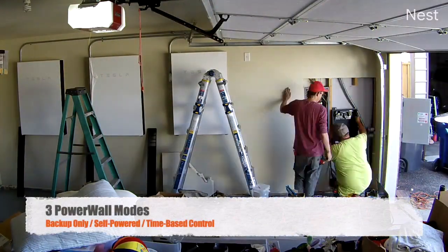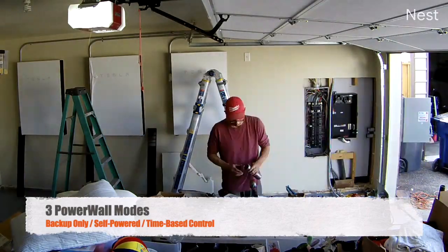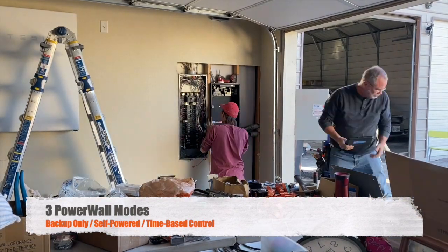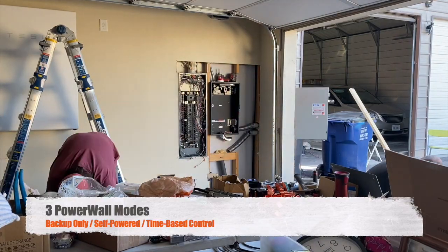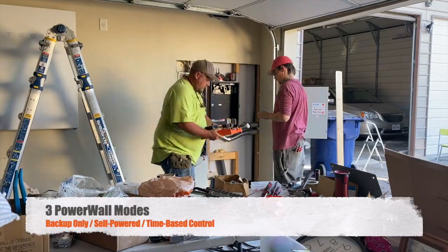You can also set your Powerwall to three modes: there's backup only, where it stores power for when you need it; there's self-powered, which provides power for your home after the sun sets; and then there's time-based control, which uses the Powerwall energy during the highest cost period of energy usage.